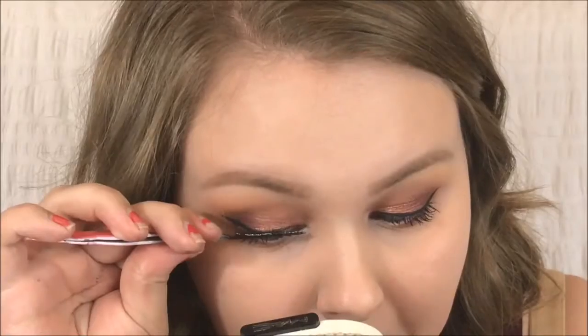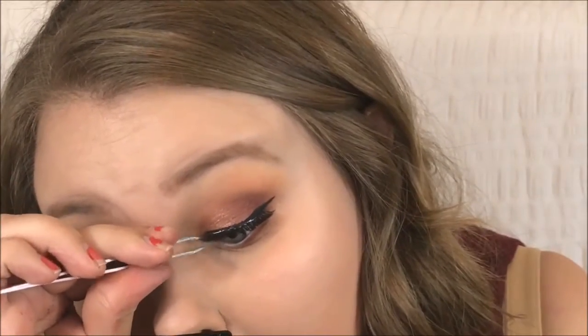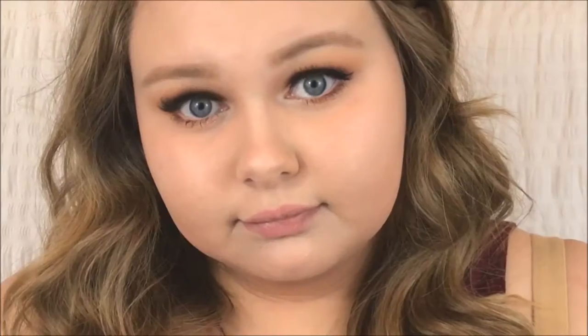Now I'm taking a Revlon liquid liner. Then for my lashes I'm taking Kiss lashes in Shy, and I'm applying those with some tweezers from Benefit Cosmetics. And there are the finished eyes!